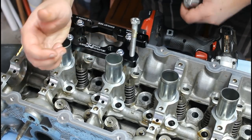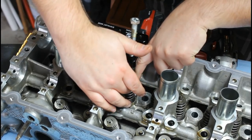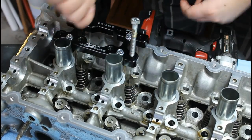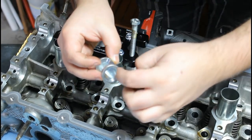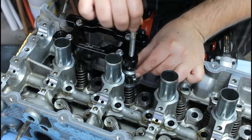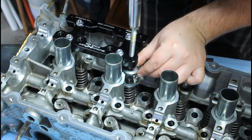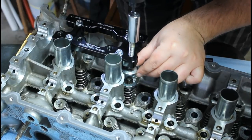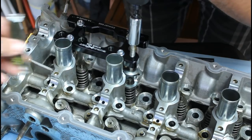Hopefully this one you can see a little bit better. The whole purpose is to push the spring down to the point where these little retainer clip things come out. The bolt goes down, you put this down, and this ends up seating on the retainer. You can put some of this grease on top.